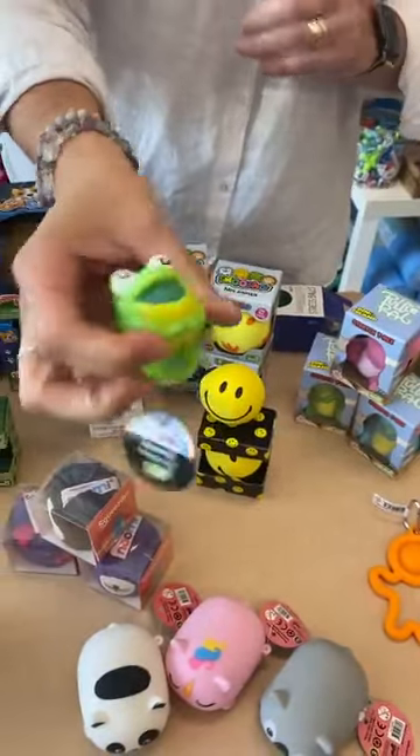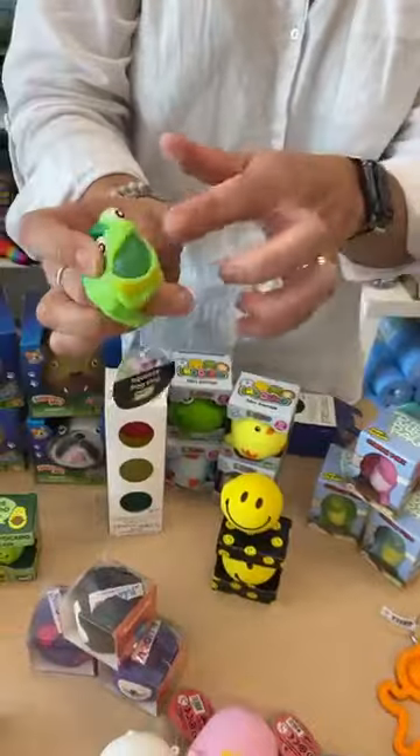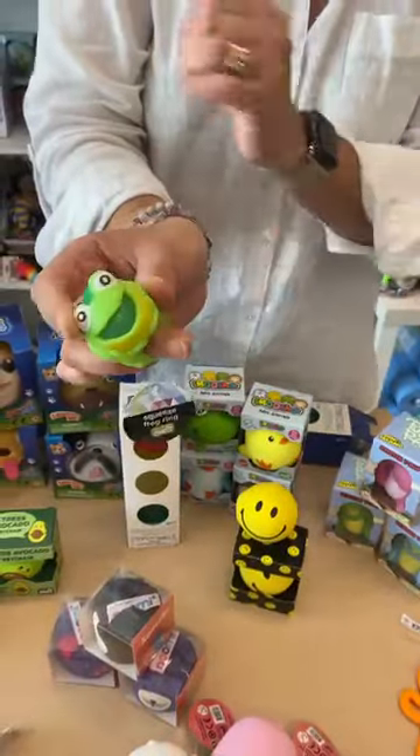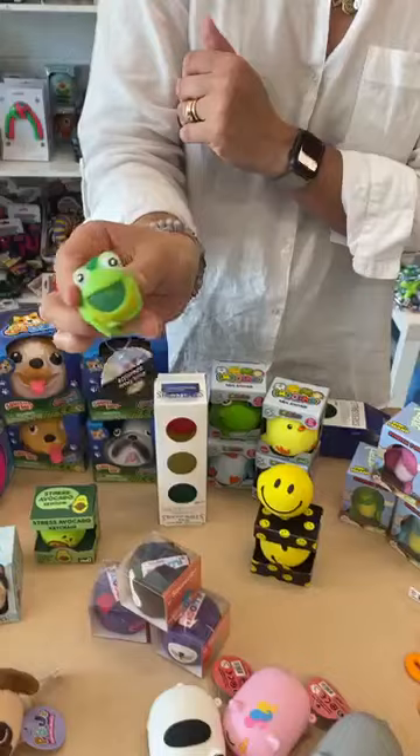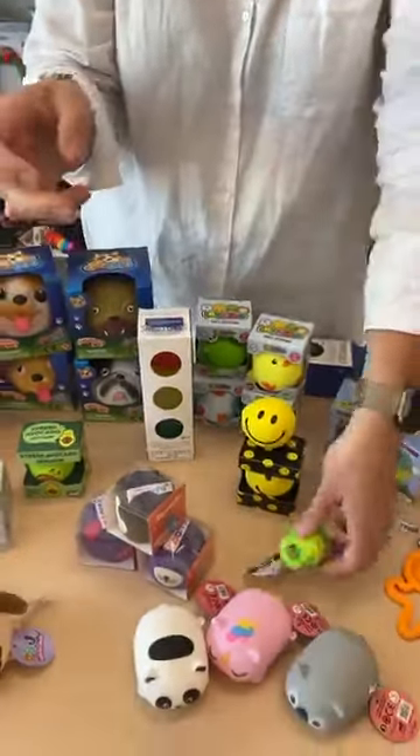Then you've got your frog ring. I think it's got water inside with a bit of glitter. Quite a popular little one that kids all love. Not for a dog to chew.